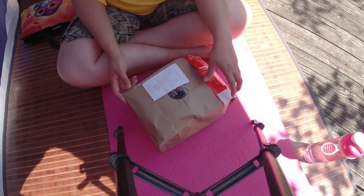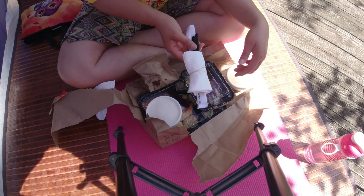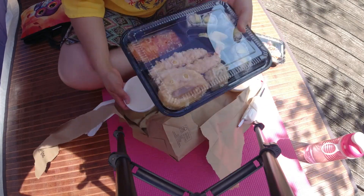And I got my lunch delivery that I ordered today. We'll see what I have today. Thank you for watching. Have a good day. Bye.